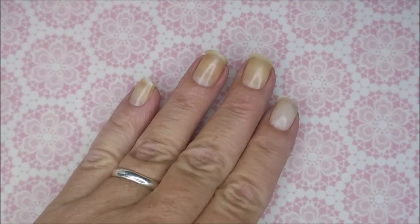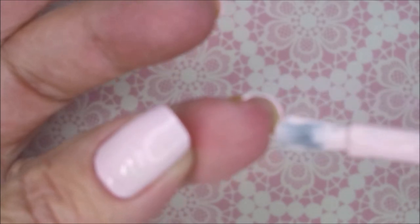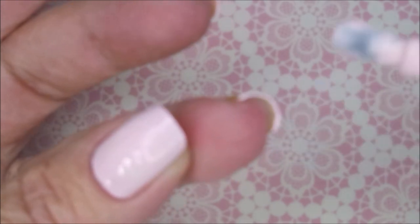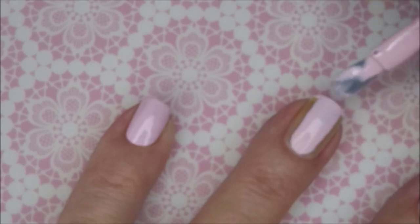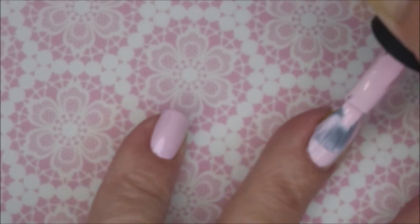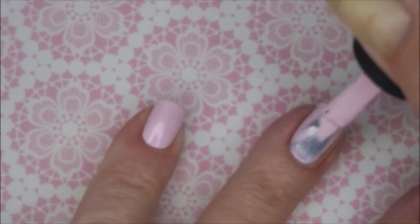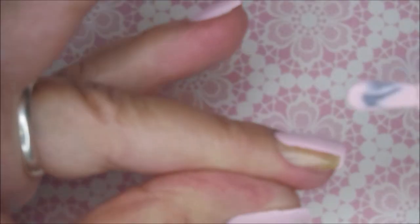It's a very very light pink polish. I'm going to cap my free edge first and then we're going to get into that first coat. Here we go. I love the brush on these. I love these big fat brushes. They get a little tricky on those little pinky nails but for my other nails they work really nice.